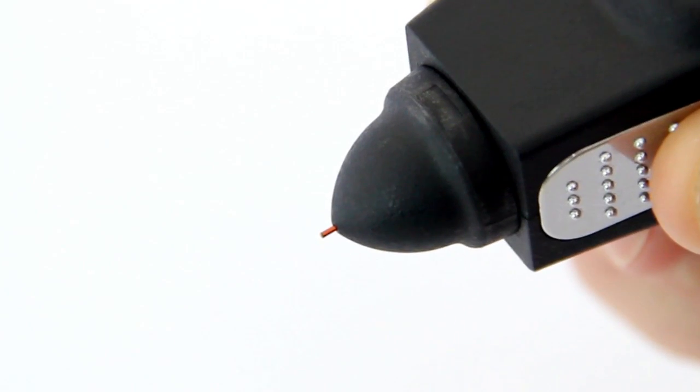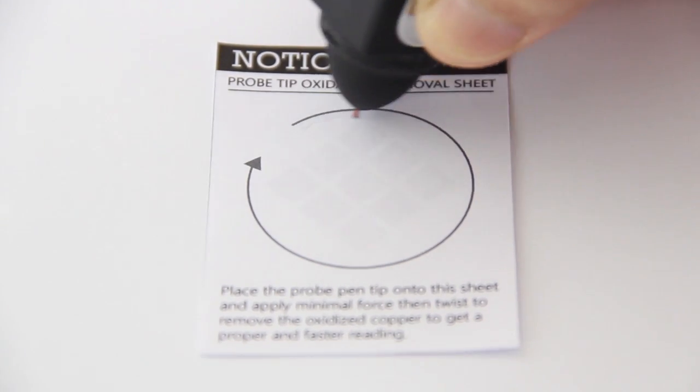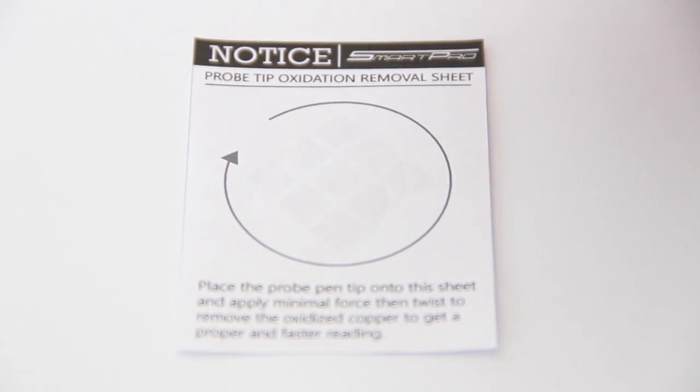Remove the protective cover from the probe tip. Hold the instrument with the pin tip forming a 90-degree right angle with any paper or stone tray, and gently move in a circular motion without retracting the tip.